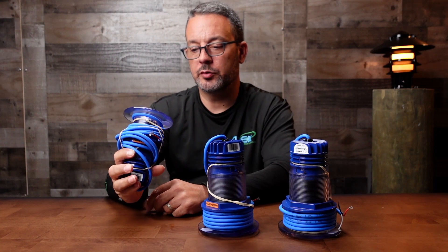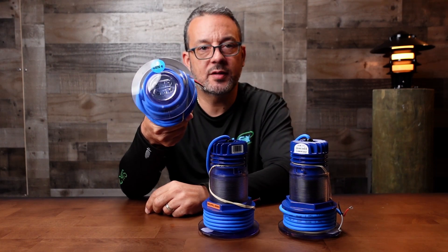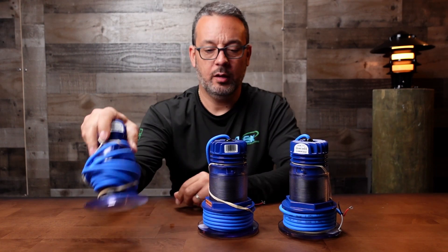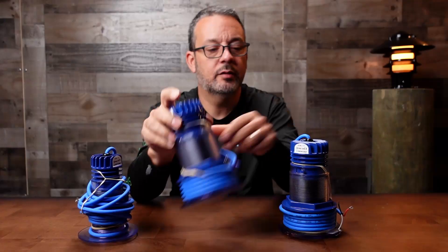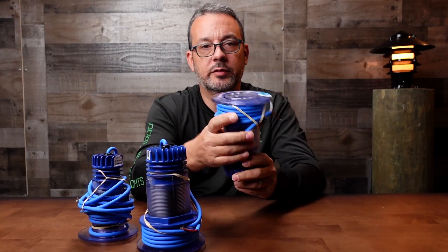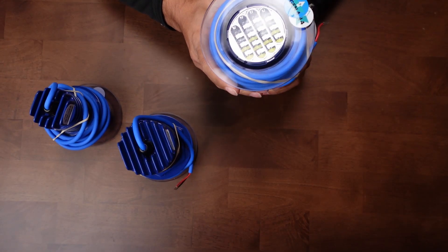There are 3 models: there's a 6 series which has 6 LEDs, then there is the 12 series which has 12 LEDs, and the 18 series which — you figured out — has 18 LEDs.